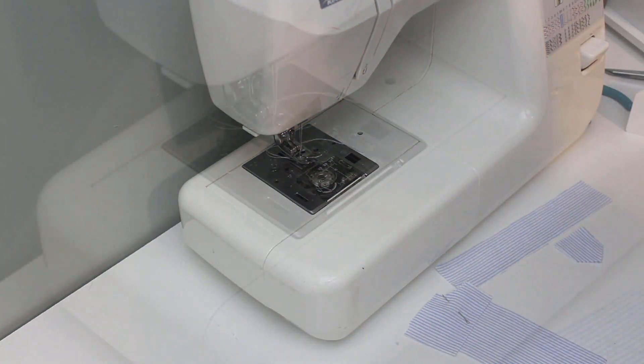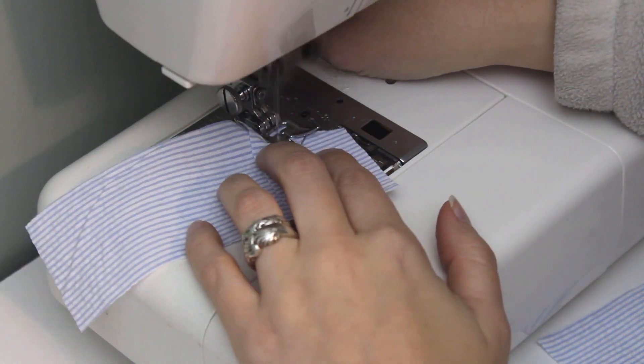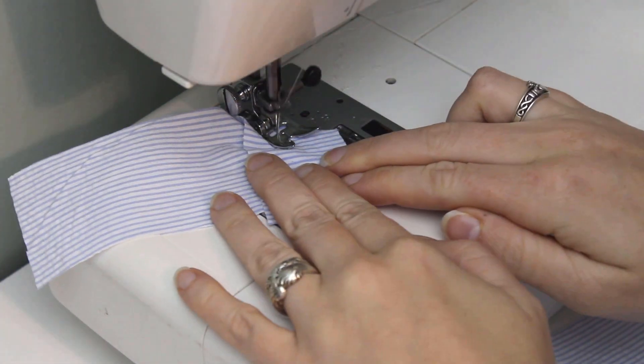Like with most of my patterns, this one includes a ¼ inch seam allowance, which seems really small when you're just getting started, but you get used to it pretty fast.